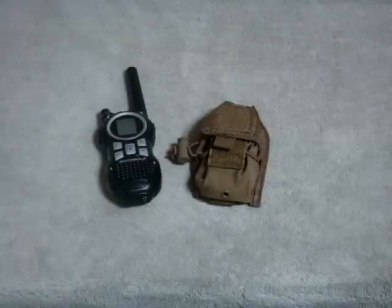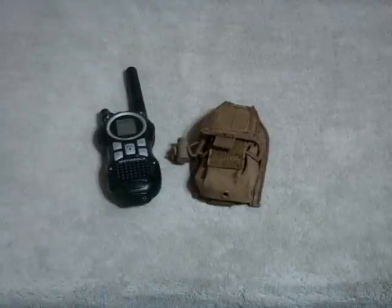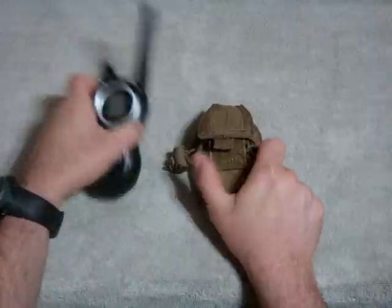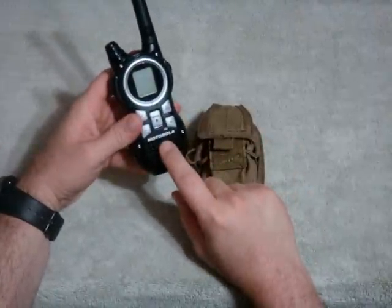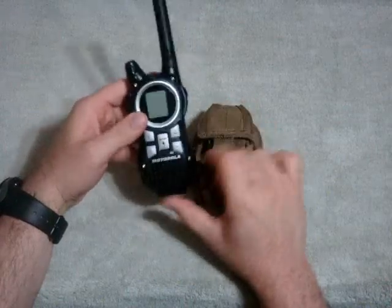What's up YouTube, this is prepper556. Today we're going to do another gear review. I have here the Condor Outdoor handheld radio pouch, or HHR pouch for short. This is a cool little pouch designed to fit radios such as the Motorola Talkabout or anything in this size or style.